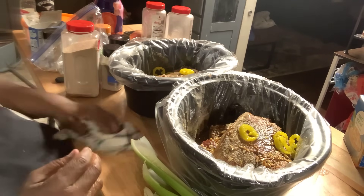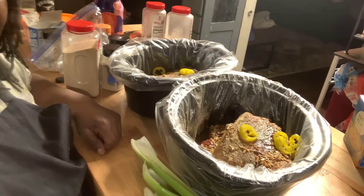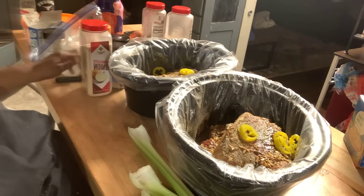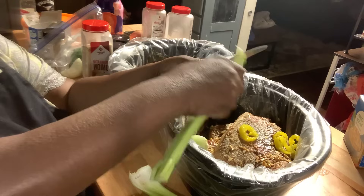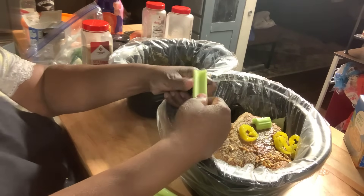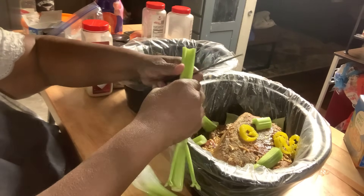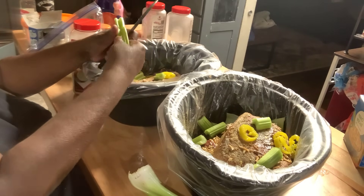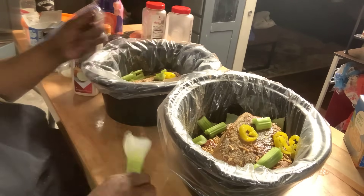I don't understand why people try to tell you how to cook your own food. You put what you like in yours and I'm going to put what I want in mine. Now I'm going to rough chop this celery up and put it in there — I'm cutting all of it up. I'm not a big fan of celery, but everything is just going to be a rough chop because it's going to cook down soft — you're not really going to be able to see it.